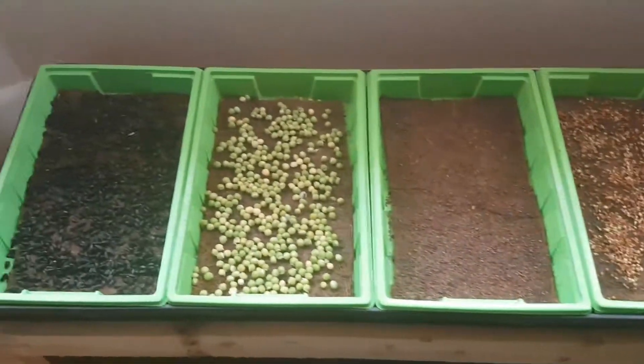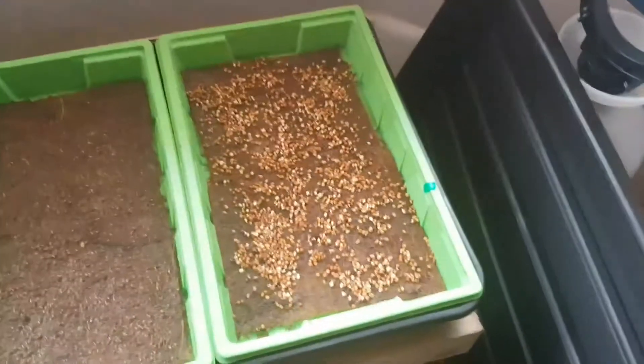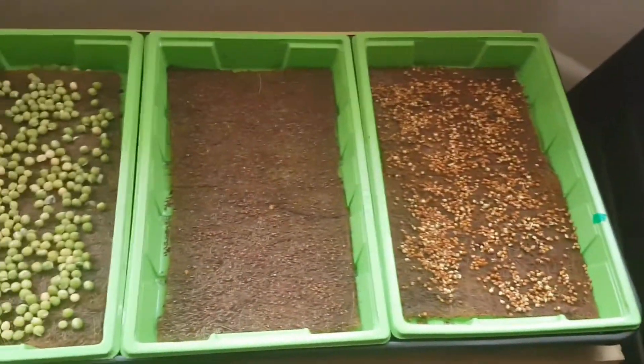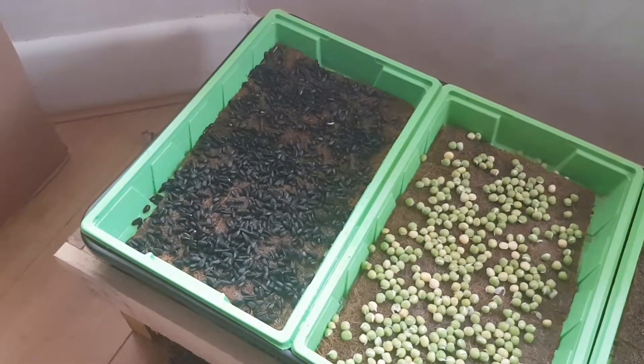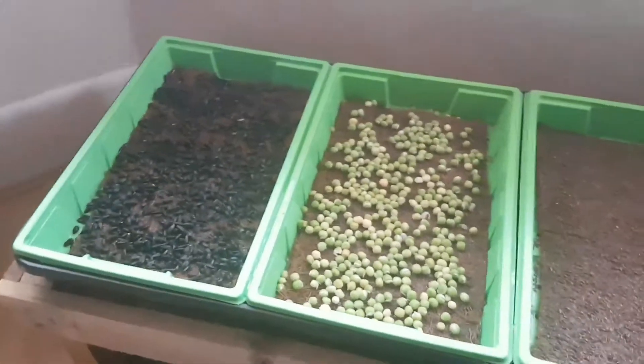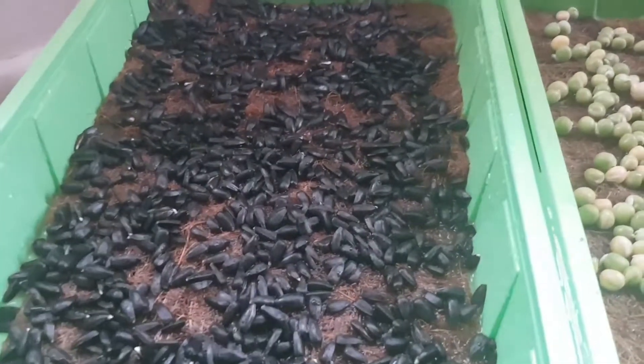Over here you'll see my other seeds. I've got radish, broccoli, peas, and sunflower.